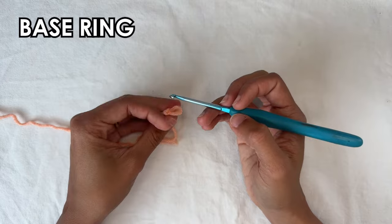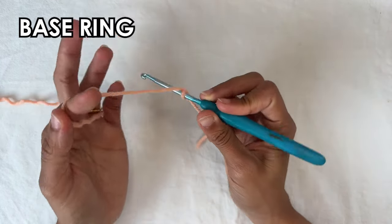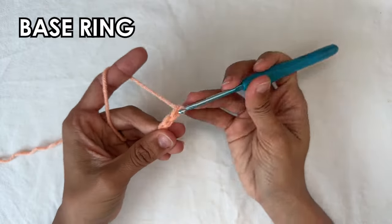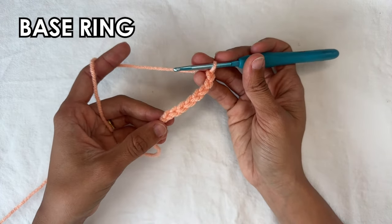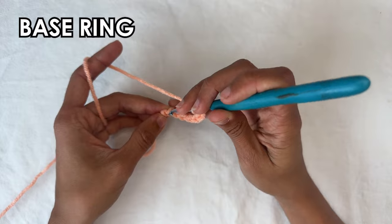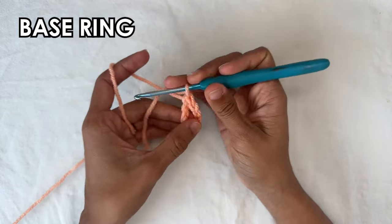We're going to start with a slip knot and a base ring. For your base ring you want to chain eight — one, two, three, four, five, six, seven and eight. Now we're going to close off this ring by doing a slip stitch into the first chain that you made. So into that first chain, insert your hook, grab the yarn and pull through to close.